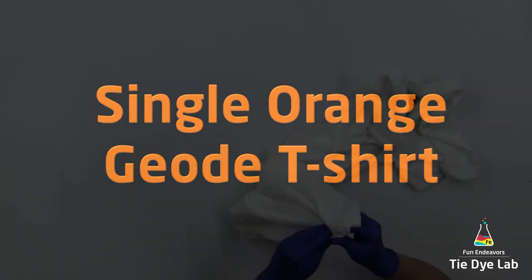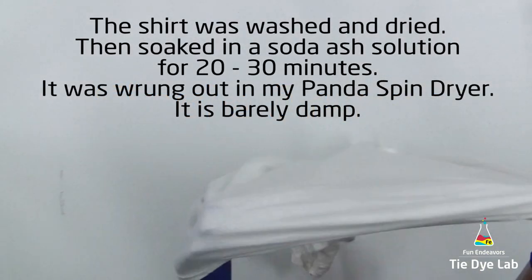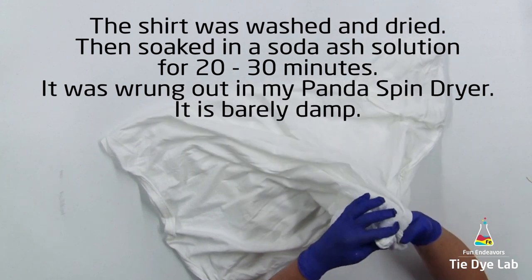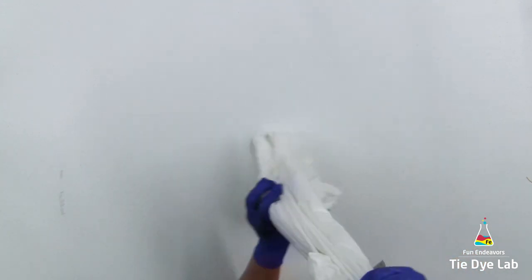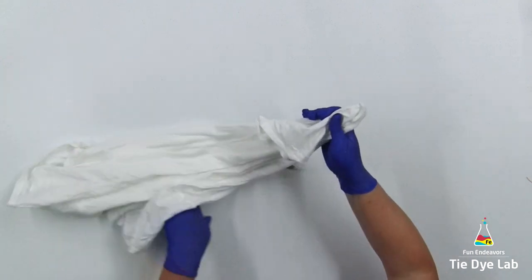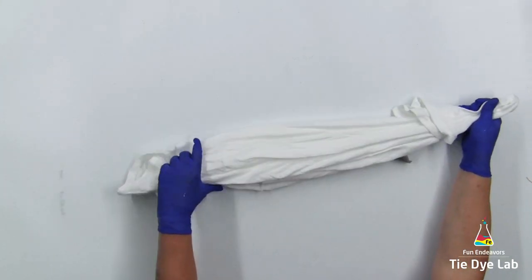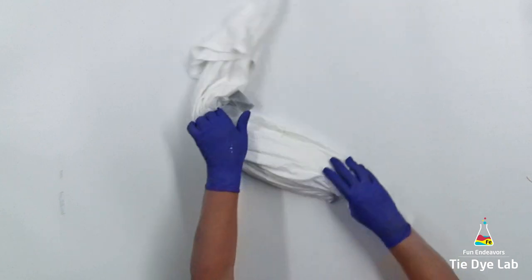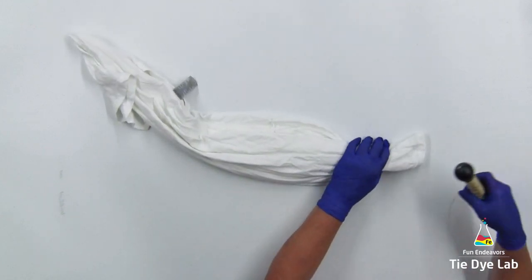I've prepped the shirt the way I normally do and I've turned the shirt inside out. I'm only going to put one single geode on the shirt and I'm going to have the center of the geode be up on the shoulder of the shirt. I'm finding the area where I'd like the center of the geode to be, and I'm going to pinch that area, lift the shirt up off the table, and start tying from the bottom.